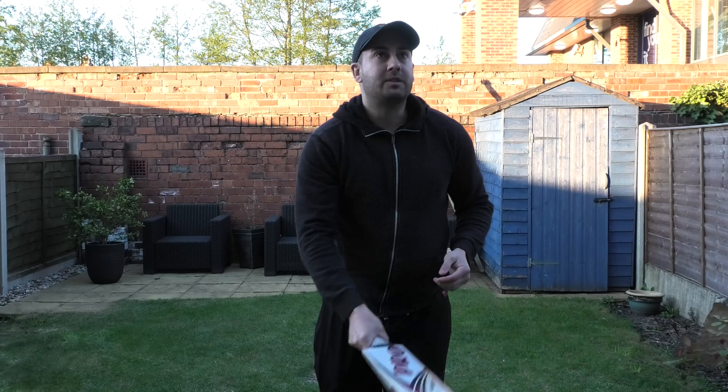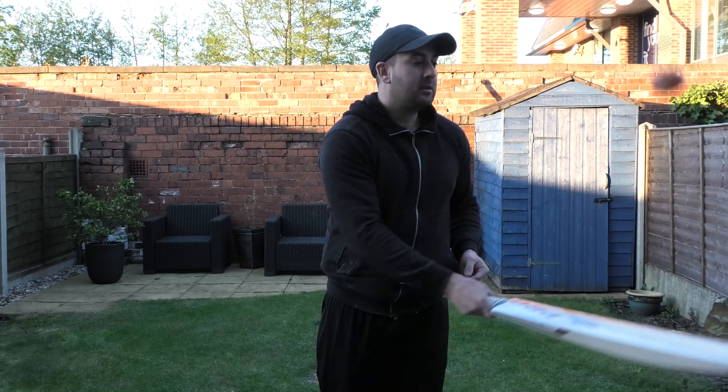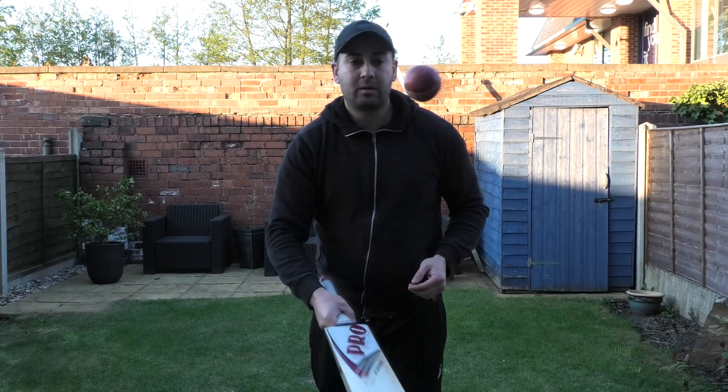But the performance is fantastic again. Really good rebound, really good spring. You can hear that sound there — it's just a really nice sweet sound, and it hasn't been knocked in yet. So once you've oiled and knocked this bat in, the ball's going to absolutely fly. Even down low, it's going pretty well down towards the toe.